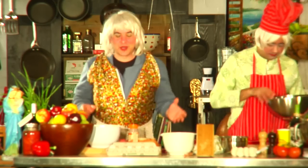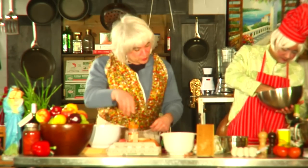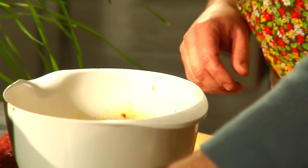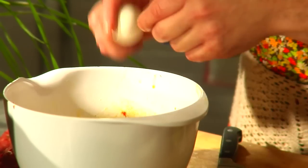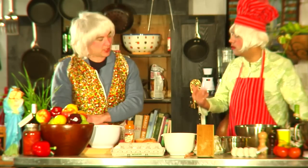Okay, so now we continue. We got the onion, we got the eggs. We got to put the eggs. So, to make sure that all of the meat sticks together, because we don't use the breadcrumbs, we crack a second egg in there. No, no, no — you mess the meatballs.